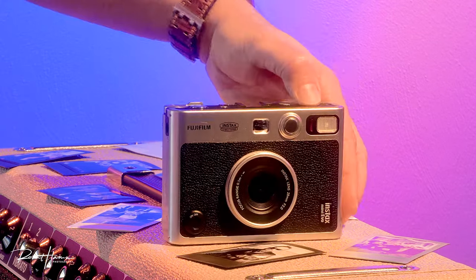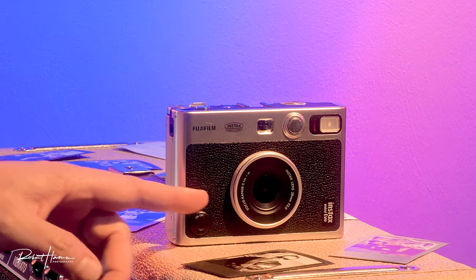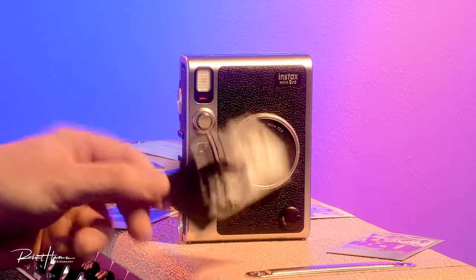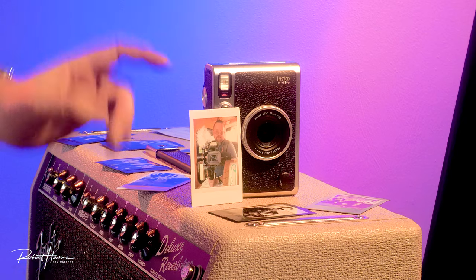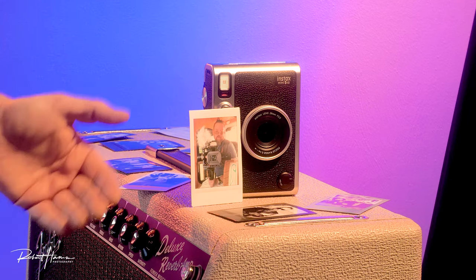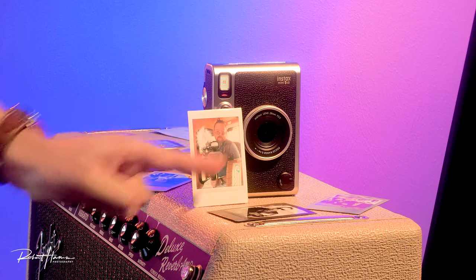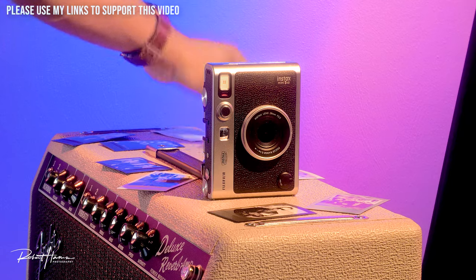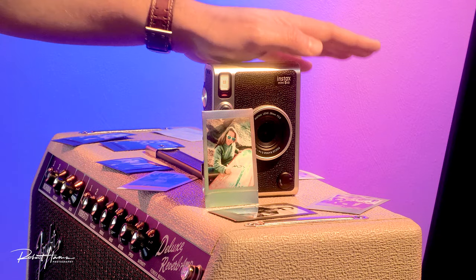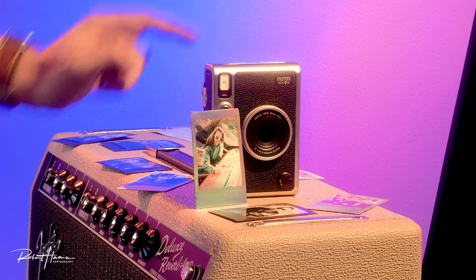I've done many videos on this camera, and some think I don't actually like it because I spend time talking about why Fujifilm chose the sensor and lens combination they did. I think they could have done a better job — not because of the Instax prints, which look great — but a better sensor and better processing would result in a better digital file for posting to Facebook or enlarging. For anything bigger than 4x6, I don't even try anymore. The sensor just doesn't hold up. However, that doesn't take anything away from its intended purpose as a reprintable digital camera with a lot of features.